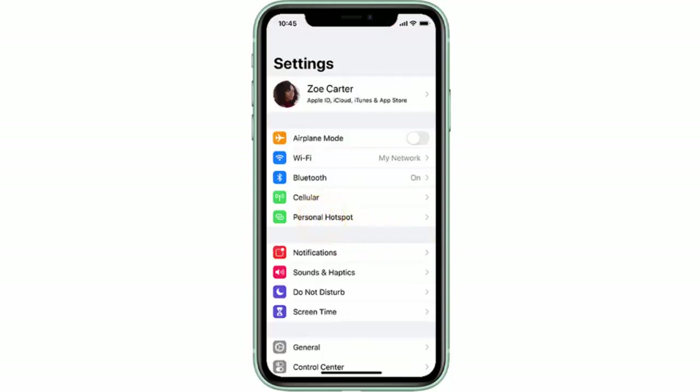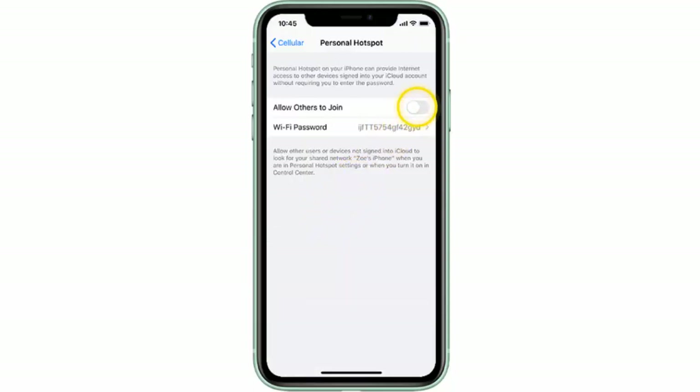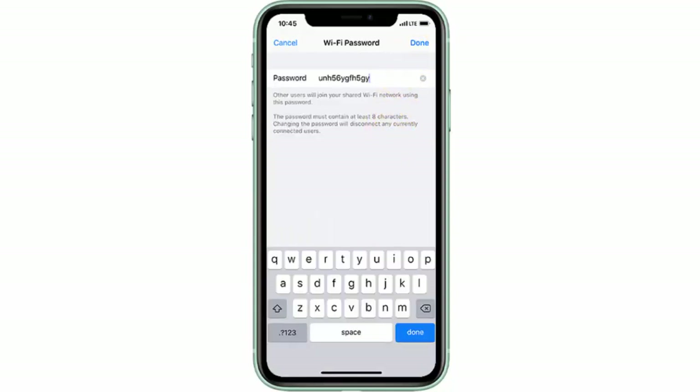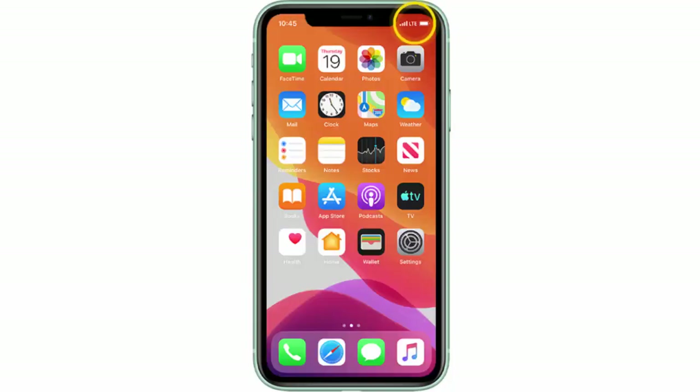Then turn the toggle switch on. Note that this action will disable Wi-Fi. Tap Wi-Fi Password and enter a password for the hotspot. This is the password that must be entered on other devices wishing to connect to the network. After you've done this, tap Done.